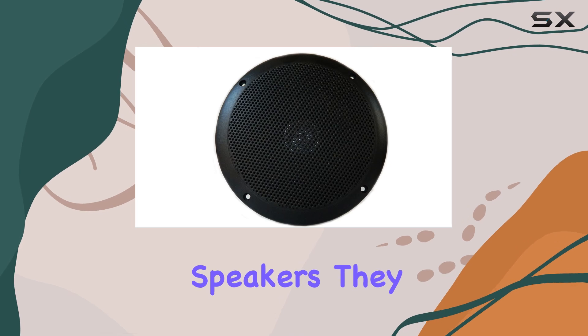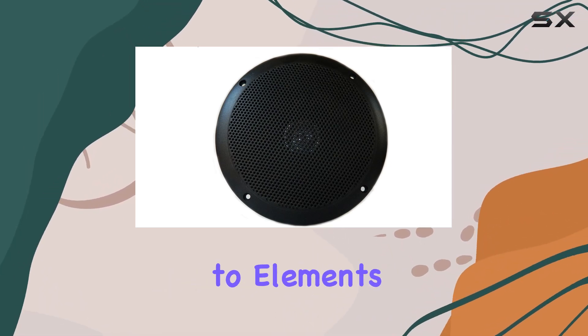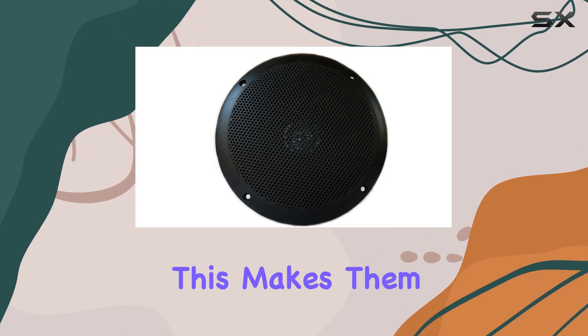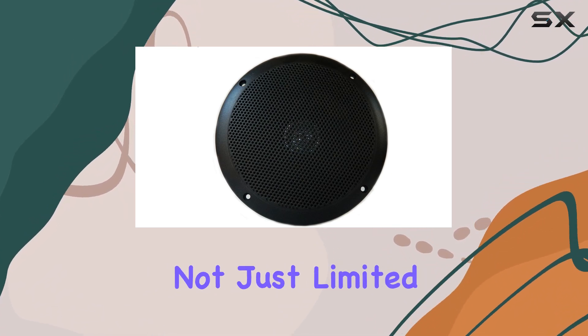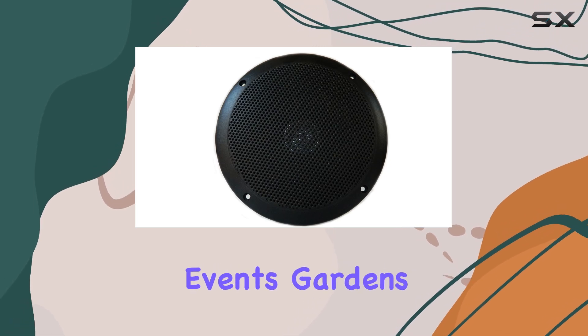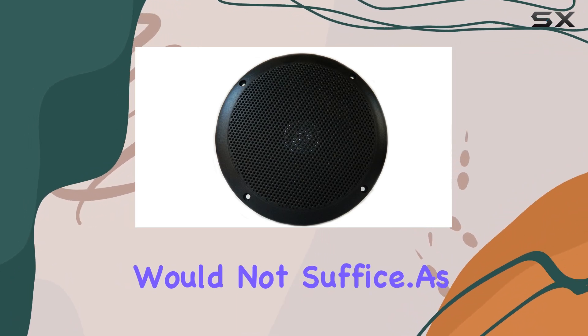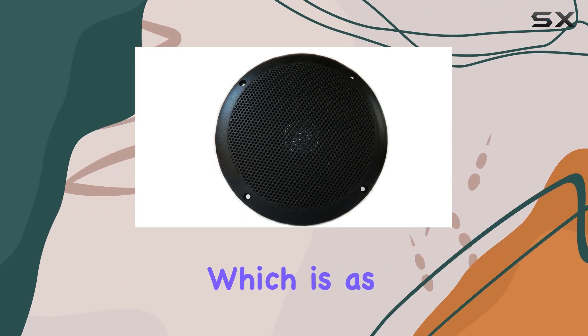Designed as engineered weatherproof speakers, they are stated to be ideal for any outdoor application where exposure to the elements is a concern. This makes them versatile across different settings — not just limited to marine or RV use, but also for outdoor events, gardens, patios, or any area where traditional indoor speakers would not suffice.